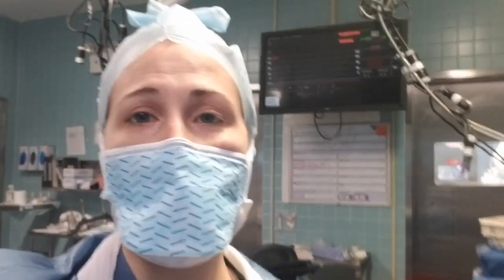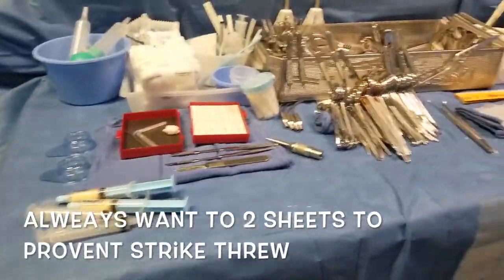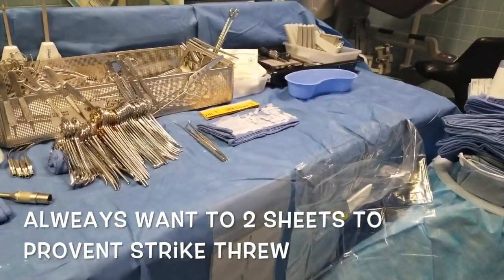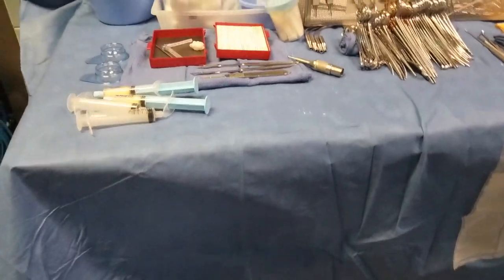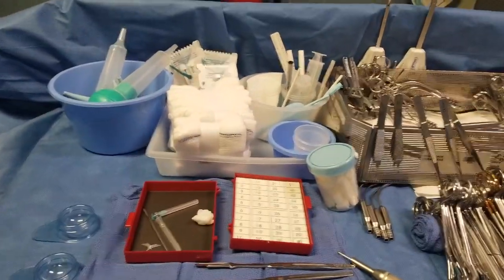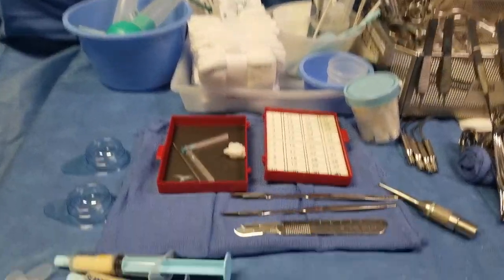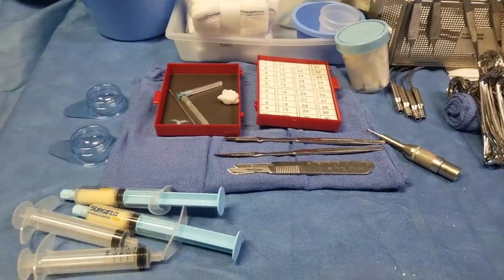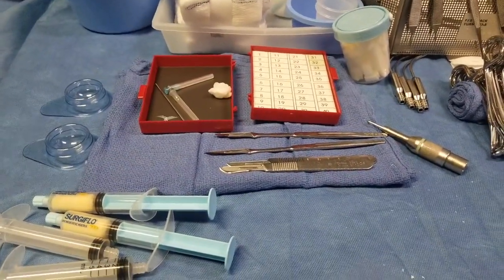For a neurosurgery setup, my back table has two sheets on top — a back sheet and another sheet. I put all my softs, my syringes, my pens, my ruler, and my sponges all in one area. Then I have a towel, and on top of that towel are all my sharps.